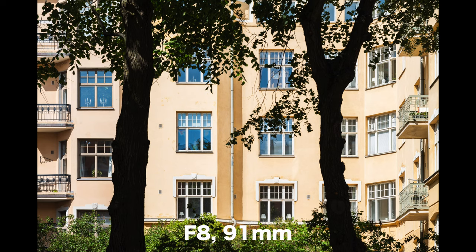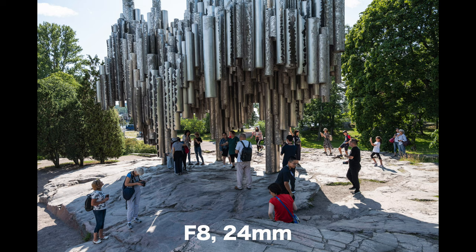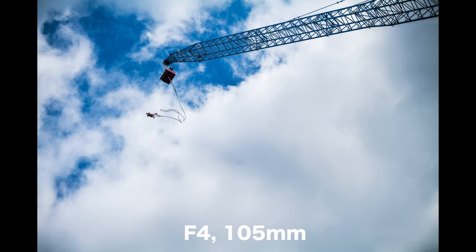After using this lens extensively, I think this is a very very good kit lens for Lumix S series cameras or any L-mount camera.